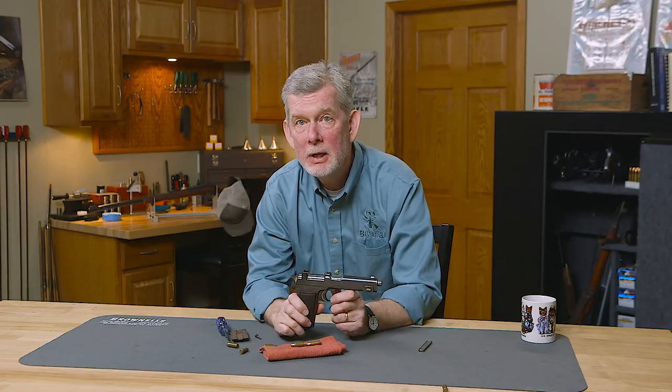And that's it for the 1911 Steyr-Hahn. If there's a particular firearm you'd like to see, leave us a comment and we'll do our best to get our hands on one. Thanks for watching and we'll see you next time when we bring you another gun from the vault.